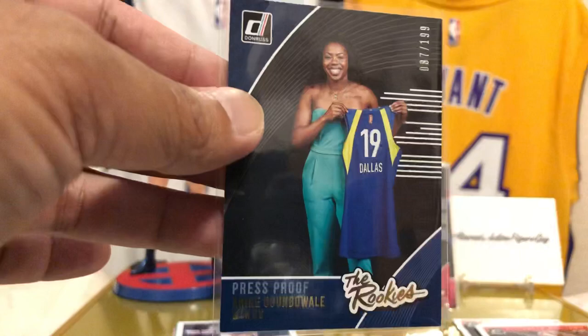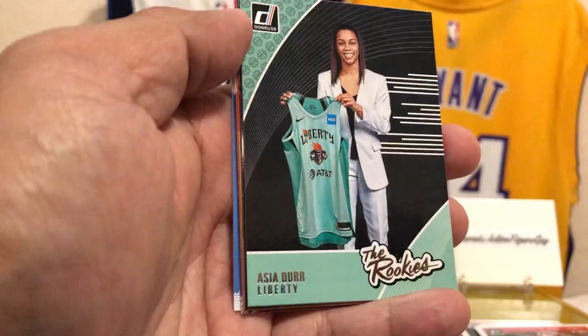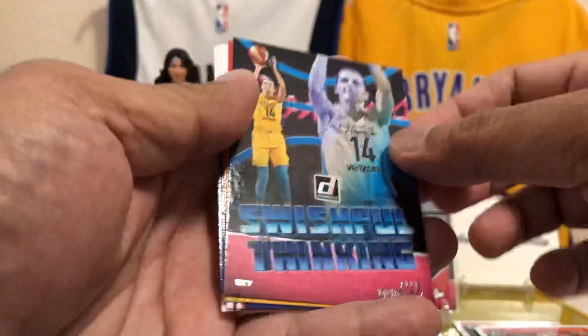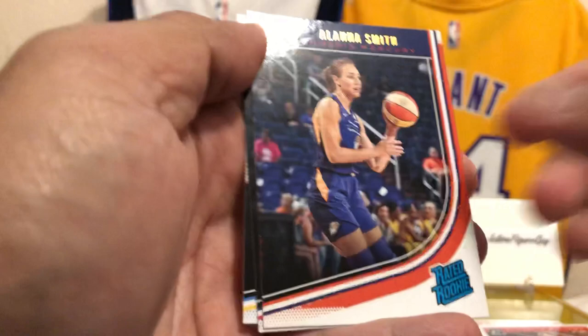We got Cynthia Cooper-Dyke. Asia Durr with the New York Liberty. Tiffany Hayes — Franchise Features insert. Switchful Thinking — Ellie Quigley, not numbered. Brittany Griner of the Mercury. We got some rookies here: Alana Smith, Tiara McCowan, and Katie Lou Samuelson. Let's sleeve these up and we'll get to the two autos. This has been an awesome break — I enjoy it, this is so fun.